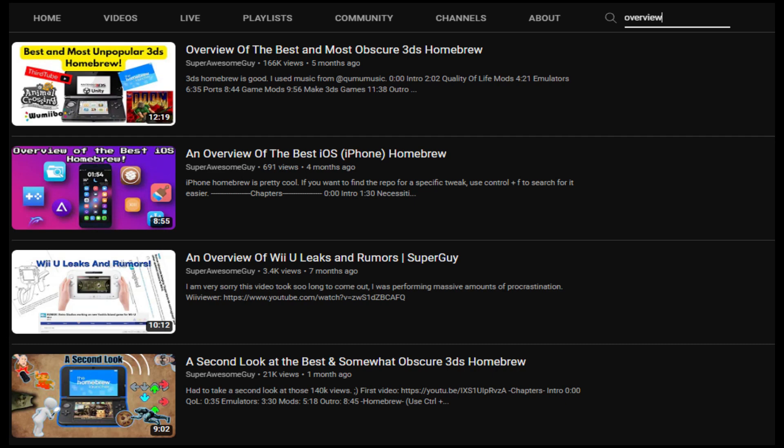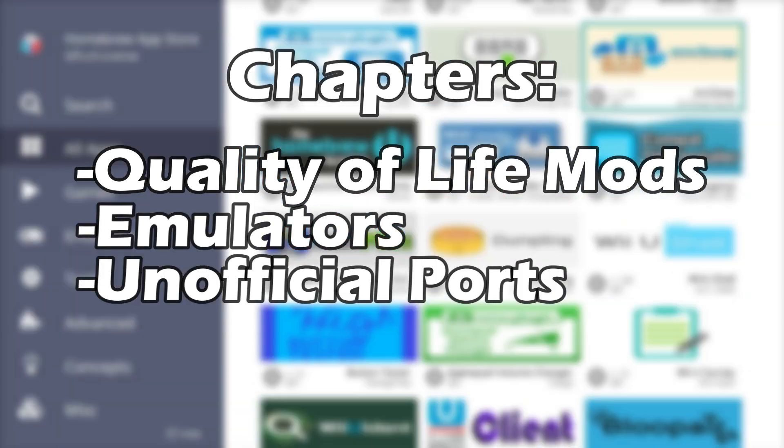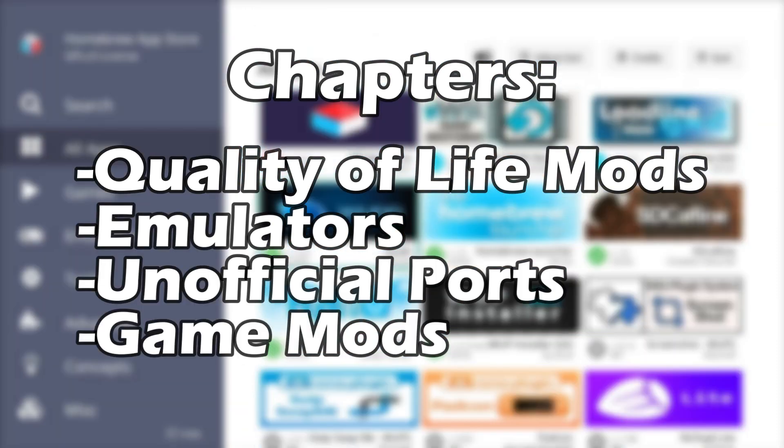By now you probably know the drill. Starting off with quality of life mods, then we'll go over some emulators, then some unofficial ports, and finally game mods. Let's get started.